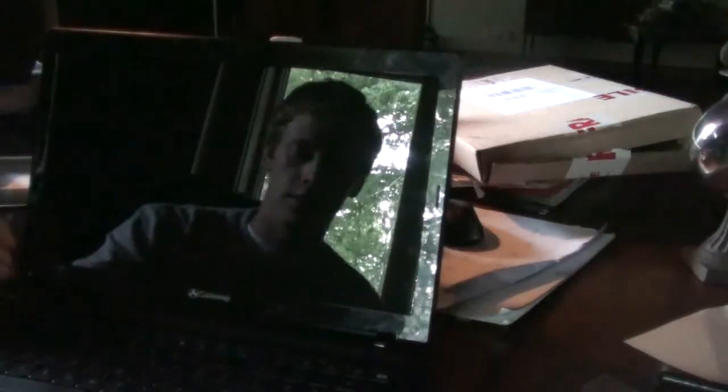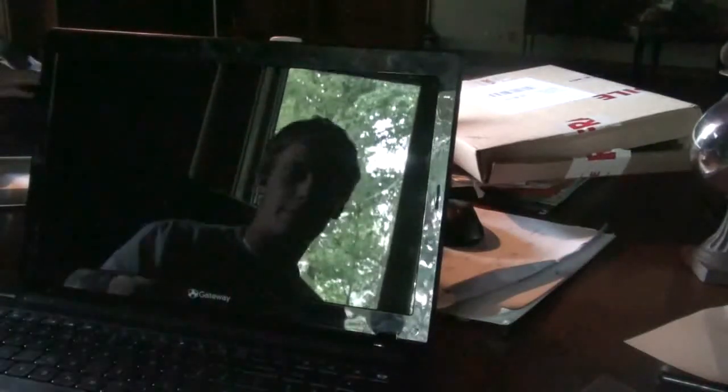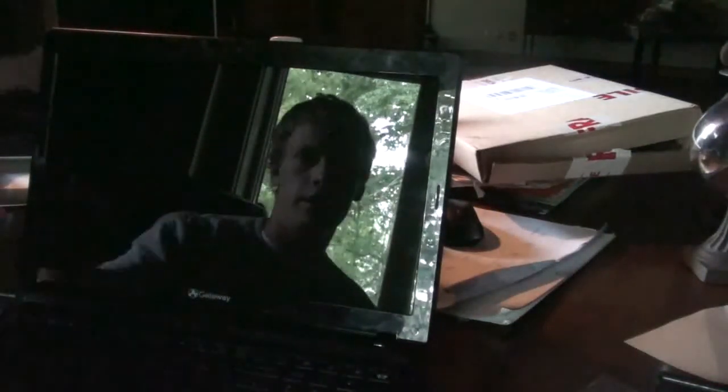And voila — you're good to go. You are all set, your new laptop screen is installed, and you are ready to power it on.